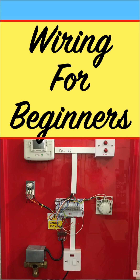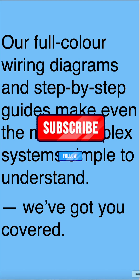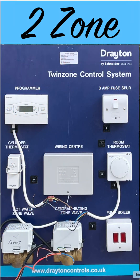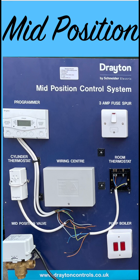If you'd like to start wiring controls or improve your techniques, then I've got books and videos just for you. Our full colour wiring diagrams and step-by-step guides make even the most complex systems simple to understand. We've got you covered, whether you're installing two zones S-Plan or mid-position Y-Plan. My step-by-step guides are very simple to follow and all in colour.